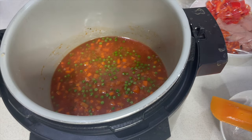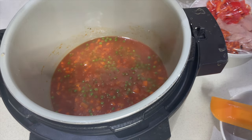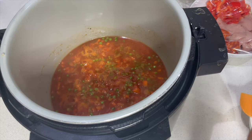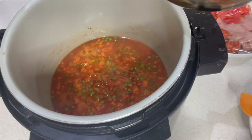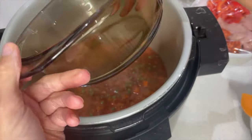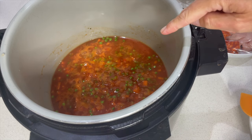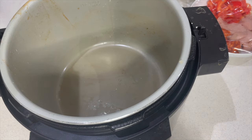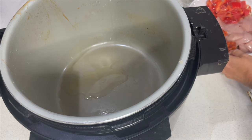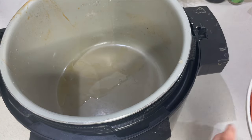The only spice I'm adding is a little bit of cayenne pepper for a kick. Now take that out and pop it into a bowl — we're going to use the pot-in-pot method. You can use a cake tin or a glass dish, whatever works. Take that out, put the pot back on sear and saute, and now prepare the chicken with a little bit of oil.